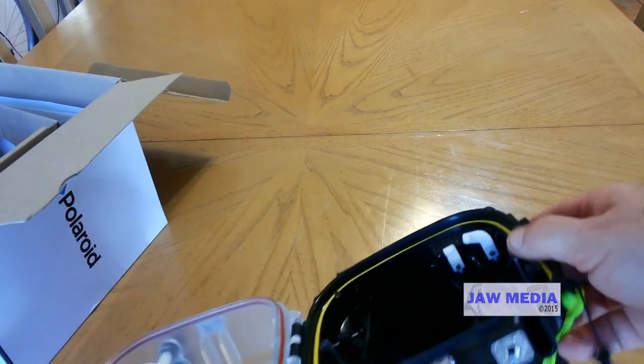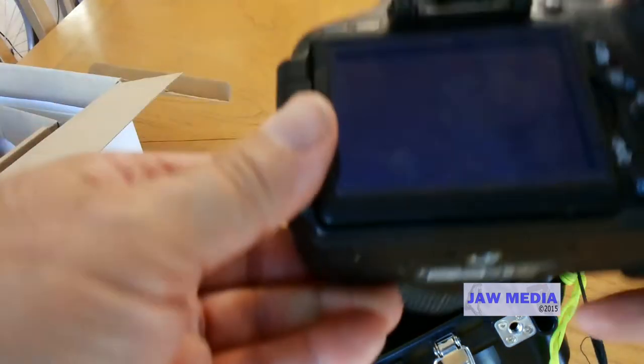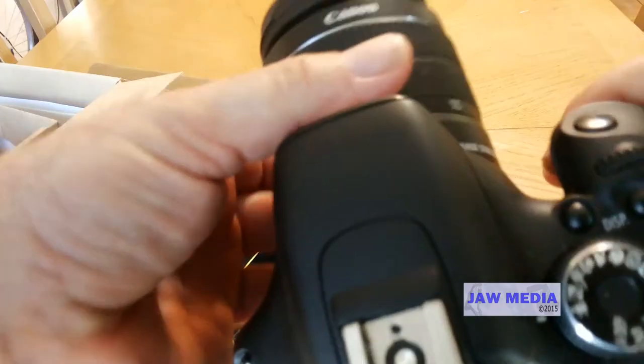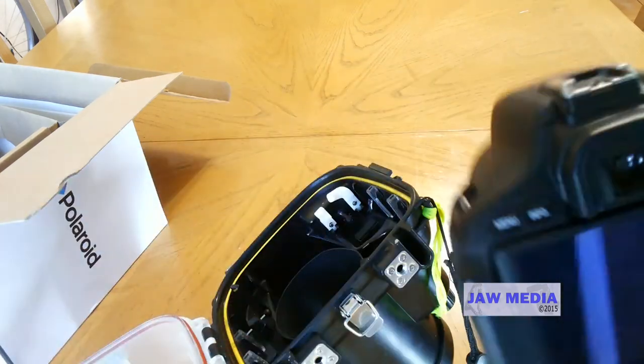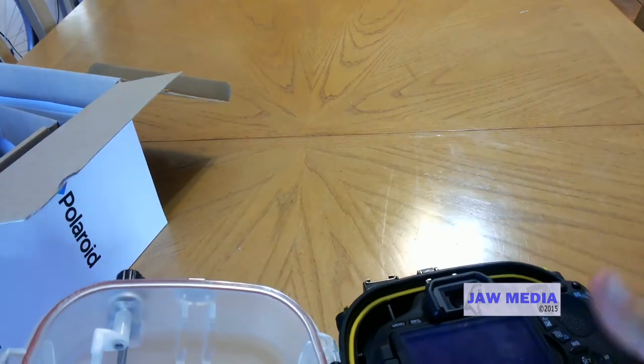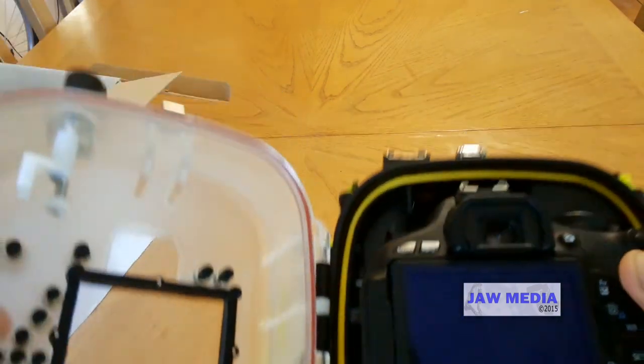We're going to proceed to put the Canon Rebel inside. It takes a little practice. Make sure you have the 55mm lens — it's the only one that's going to fit in here. You slide it into place and make sure that nothing is hindering anything.